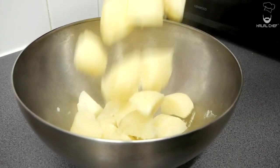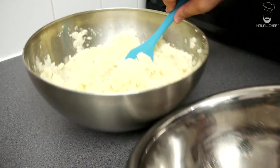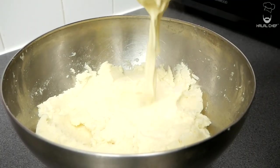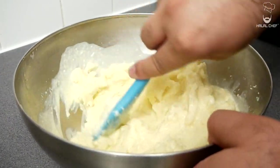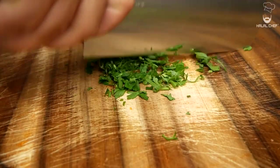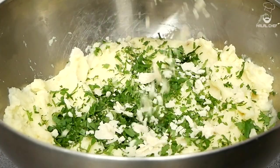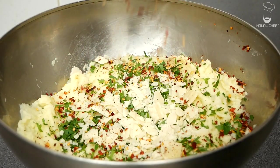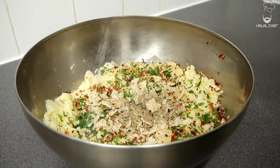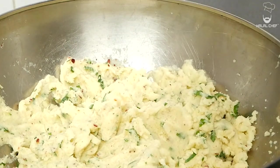With the boiled potatoes, make sure to completely dry them off and drain the excess water. Give them a good mash. If you've got a potato ricer, pass them through that. For extra creamy potatoes, we're going to pass them through a sieve. Then fold in our butter, cream, and milk mixture. Finely chop some parsley and that goes straight in, along with the extra mature cheddar — you could also use parmesan for more flavor. Season with red chili flakes, freshly ground black pepper, and salt. Give it a really good mix. Look how nice and smooth that is — have a taste and adjust seasoning if needed.